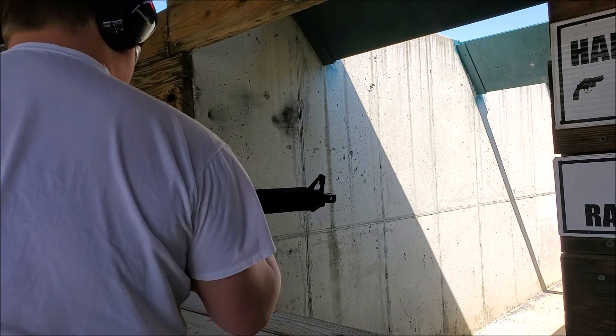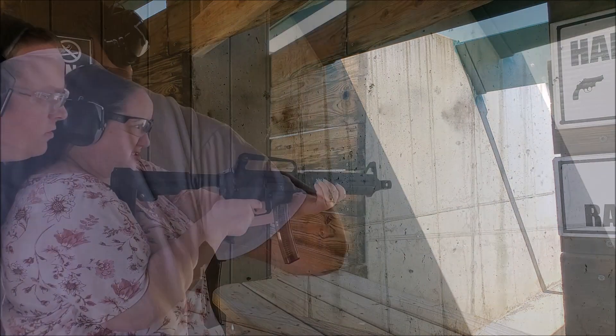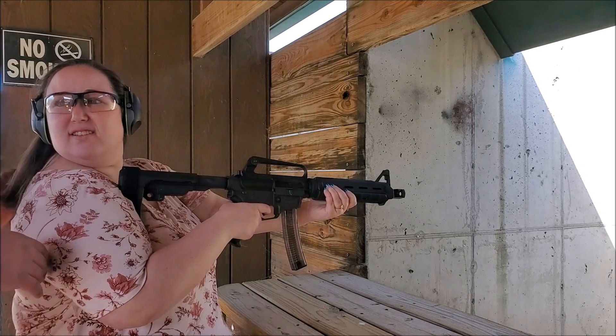That's like eighty dollars worth of nine mil at today's prices. Do a double tap — do a quick two.